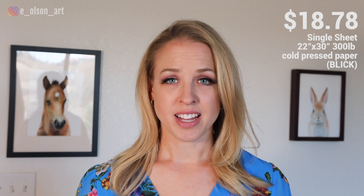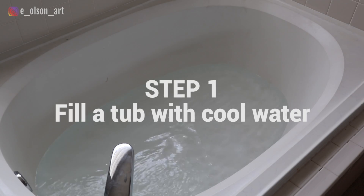In contrast, the heavier 300 pound paper in this same size is nearly $20 per sheet. So for just a little extra work on your part, you can save a lot of money by stretching the lighter paper.